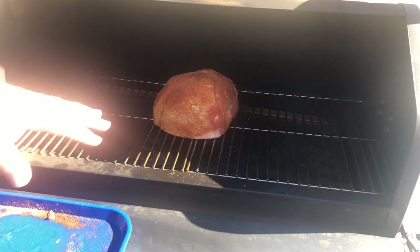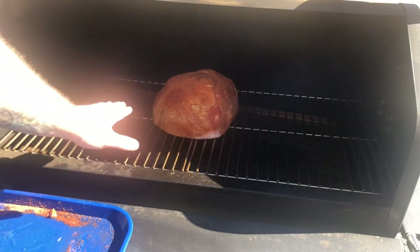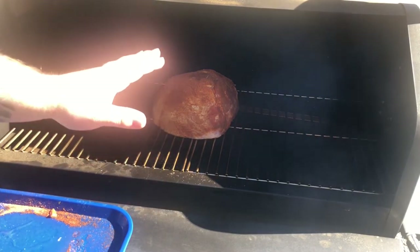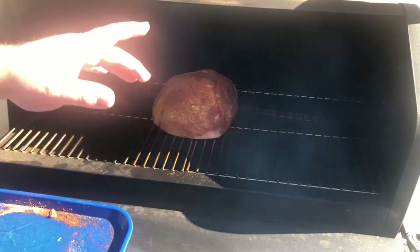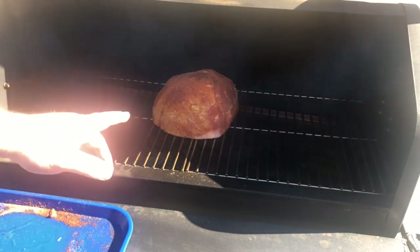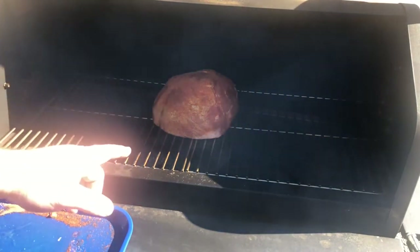Now we're going to put it flat side down, and every 30 minutes we're going to come out and spritz it with pineapple juice. We're going to take this to an internal temperature of 165, but at 140 we're going to come back and put the glaze on — so we'll see when it hits 140.